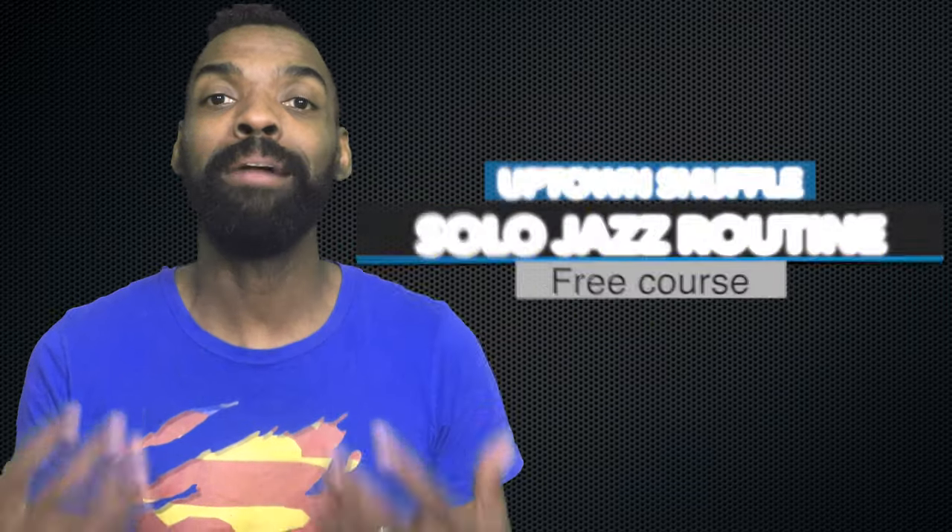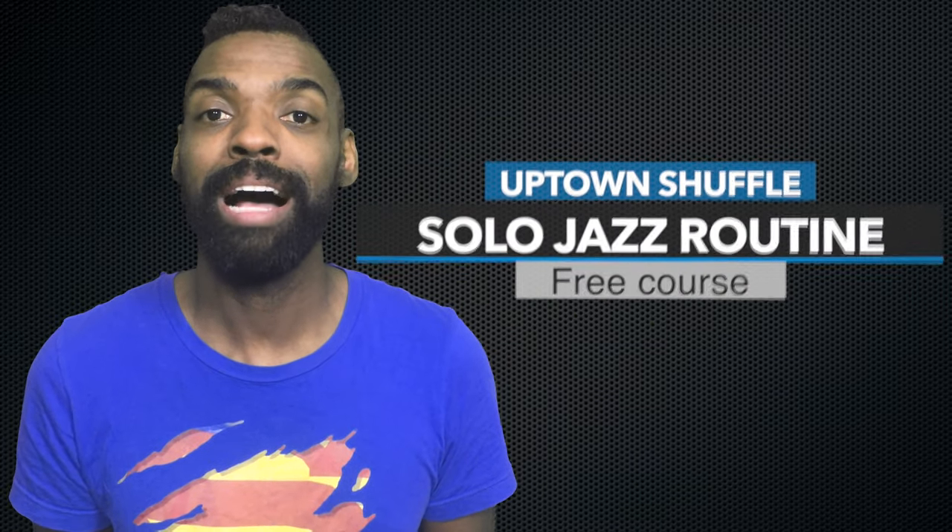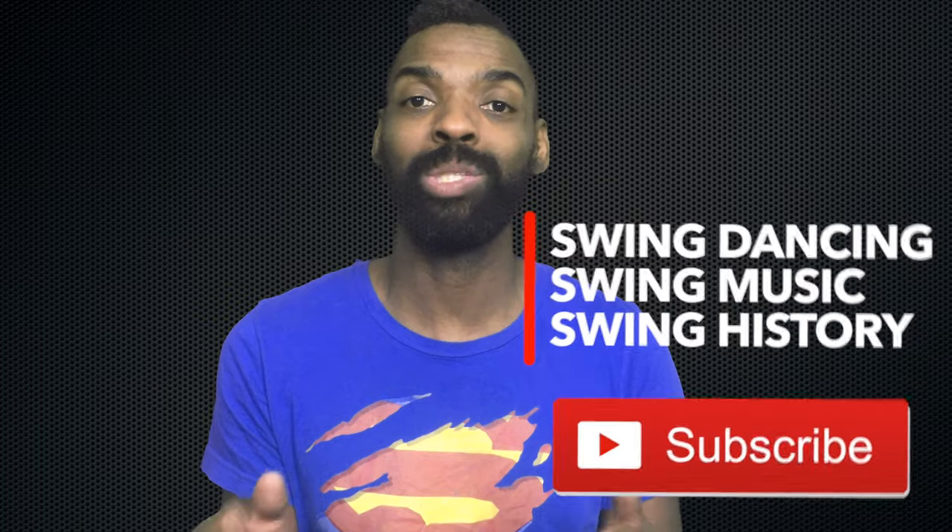Hit the link below and take the Uptown Shuffle by Peter Strom. I'm so honored to be able to teach you guys this — he's one of my favorite dancers. If you haven't already, make sure you subscribe to the channel where you can get more information on swing dancing, swing music, and swing history. If I see you on the social dance floor and they play the song, let's do the Uptown Shuffle. Take care!